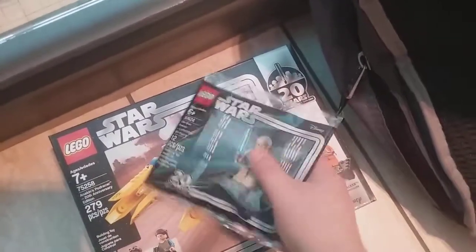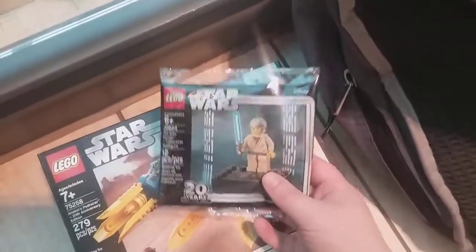Here's the receipt. I managed to get the pod racer — the 20th anniversary pod racer — for free, and because the promo Obi-Wan Kenobi was happening, I got that for free as well.